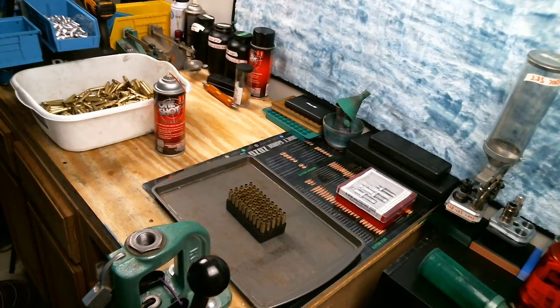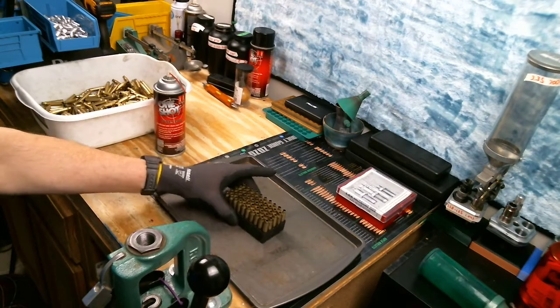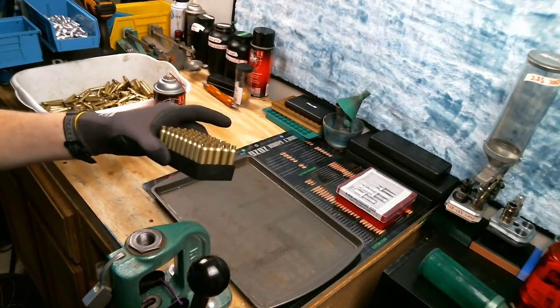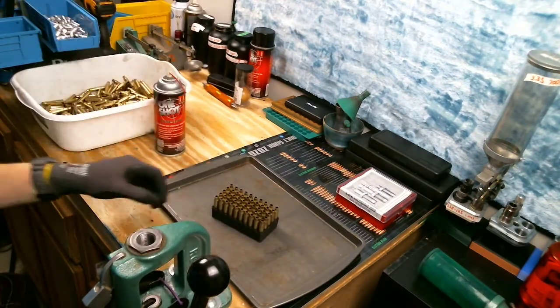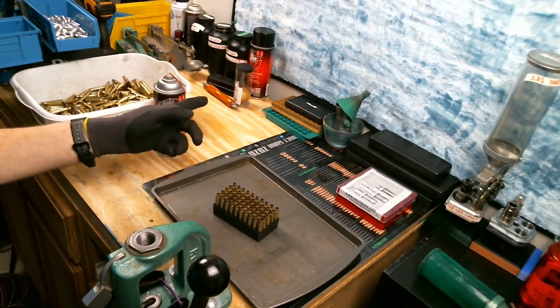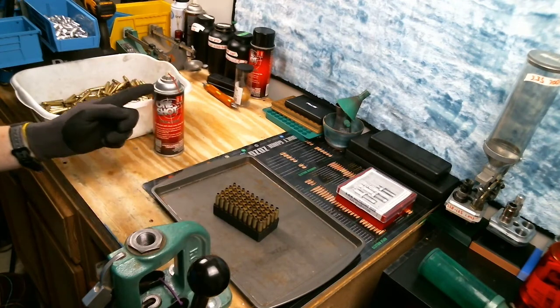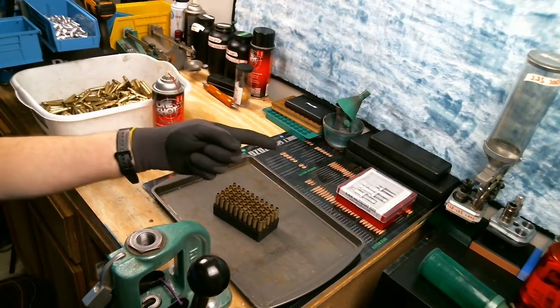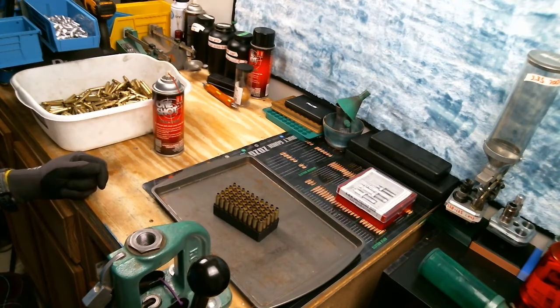Today we're going to be talking about resizing some .223 brass. I've got some Lake City range pickup, all different mixed years, all kinds of different crimp styles throughout the different years. Those have already been removed with our Lyman multi-tool, but here I'm going to show you how to lube them up with the Hornady One Shot and then set up our full-length resizing die from Lee, and I'll show you how to resize your .223 Remington.